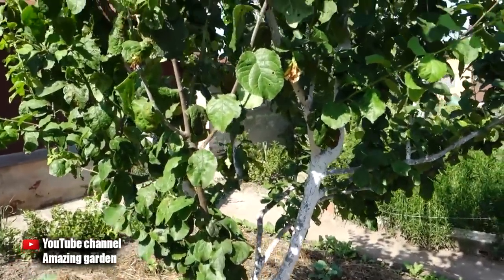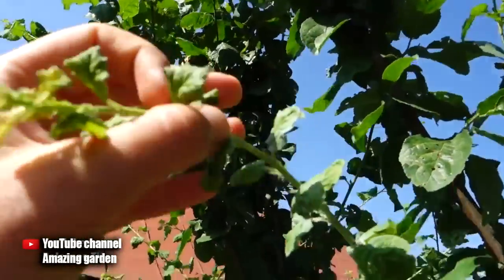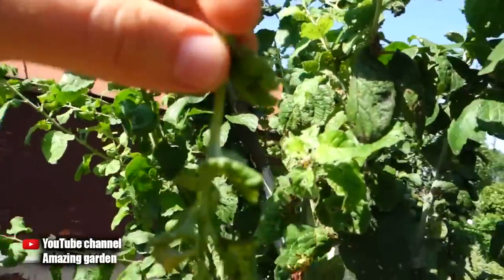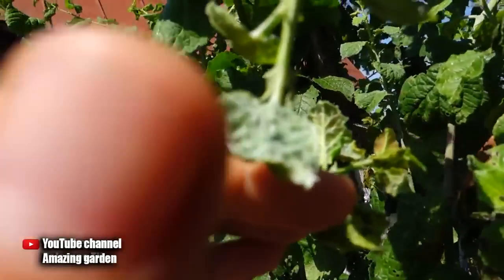Today I will tell you about a folk remedy which will quickly rid your trees and shrubs of aphids. After all, if you do not fight it, it will destroy them, since aphids settle only on young growths.